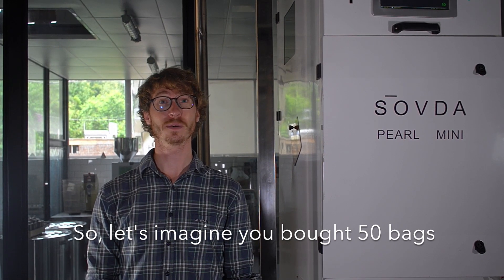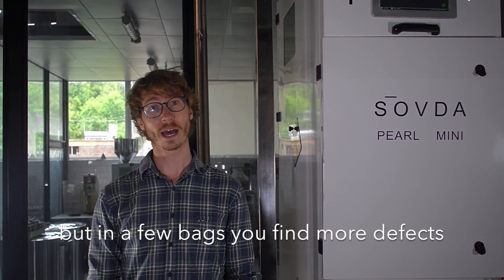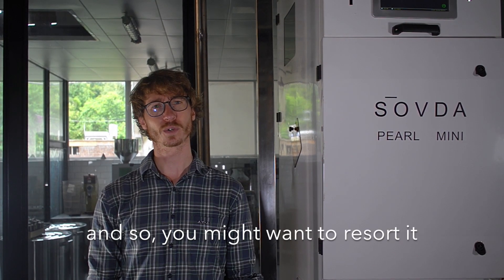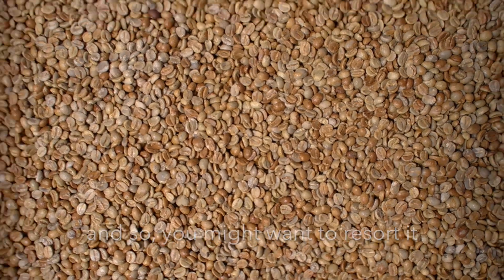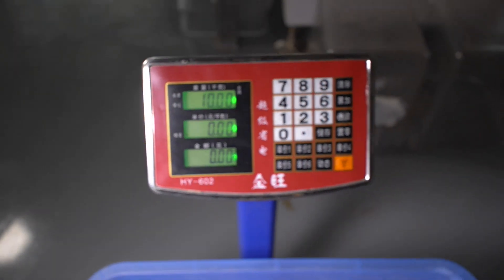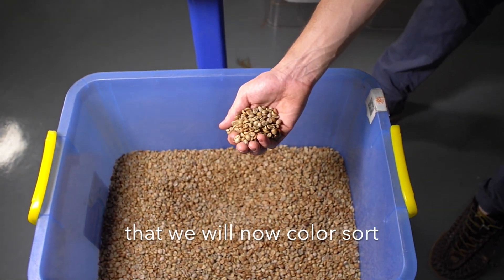So let's imagine you bought 50 bags of that great Ethiopian natural. In a few bags you find more defects, and so you might want to sort it. Here we get 10 kilos of green beans that we will now color sort.